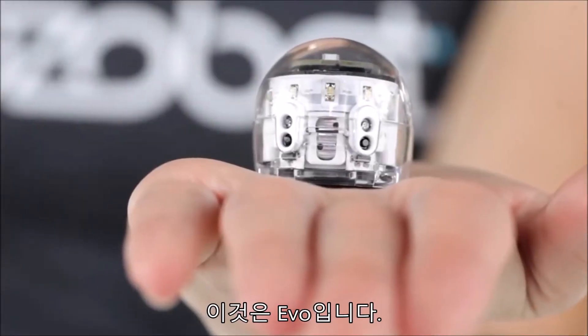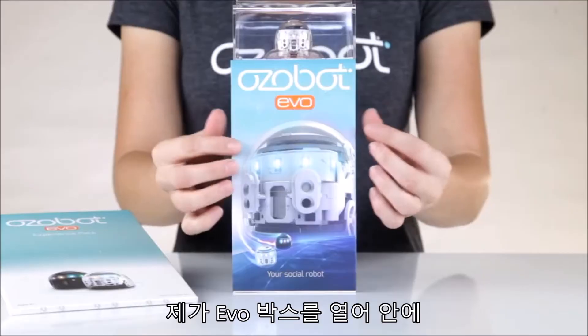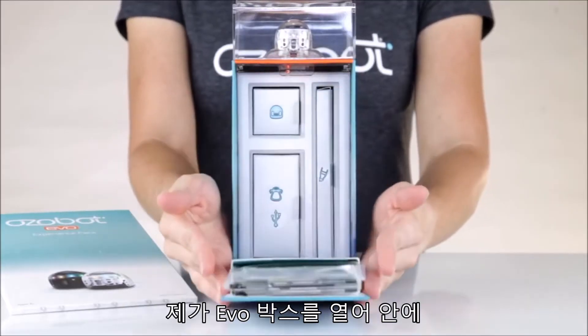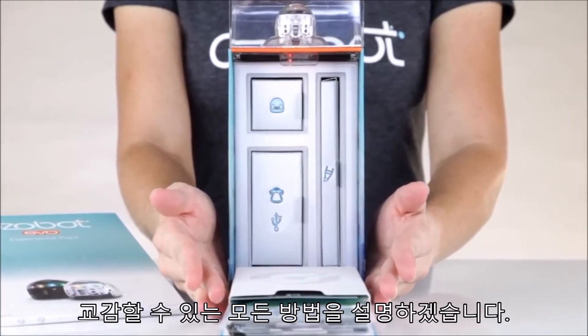This is Evo, an app-connected coding robot for the next generation of creators. I'm going to open Evo's box, show you what's inside, then explain all the ways you can create and share with Evo.